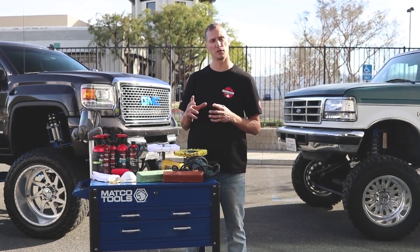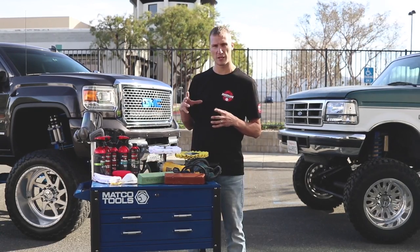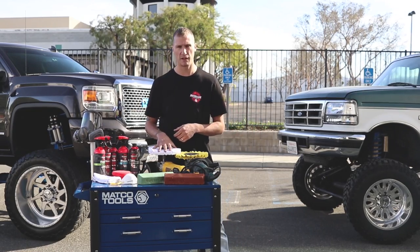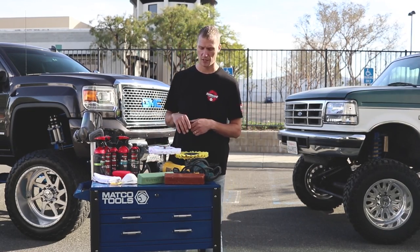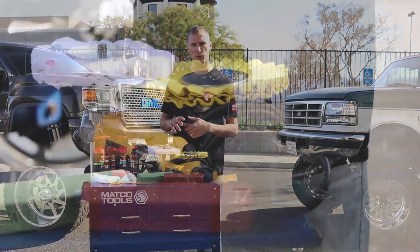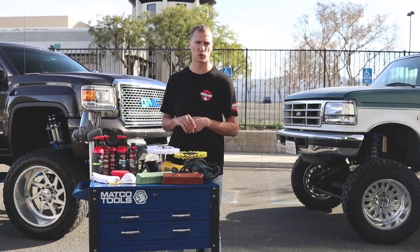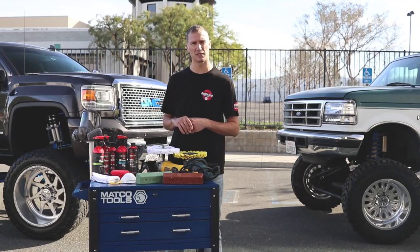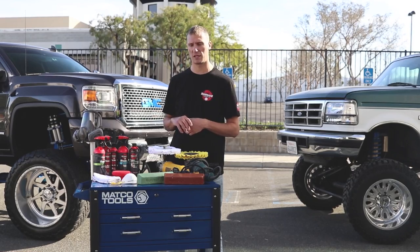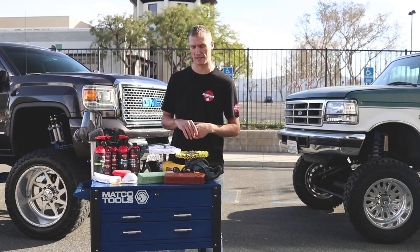If you're just starting off — doing these on your own truck on the weekends, not making a business out of this — I recommend starting off with a 3500 RPM grinder. Variable speed is the best. This model right here is a Dewalt DWP849X. In my shop I use the Makitas; I find they've got a little bit better torque. The model number on that Makita is a 9227C. I like to run my cut at about 3500 full speed, and my color at about 2200 RPM or less.